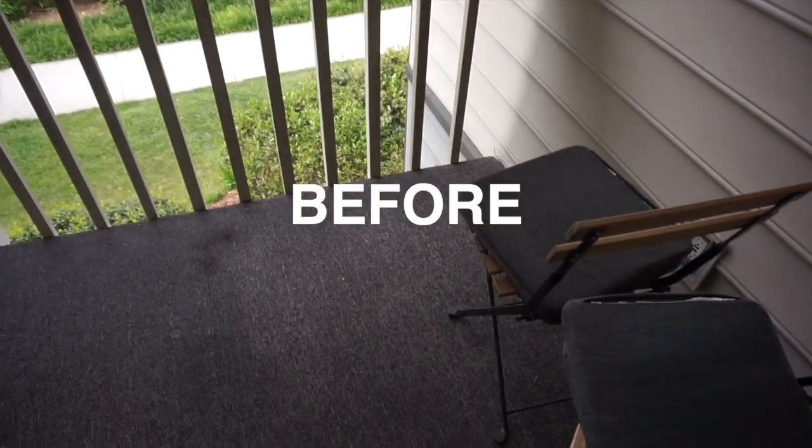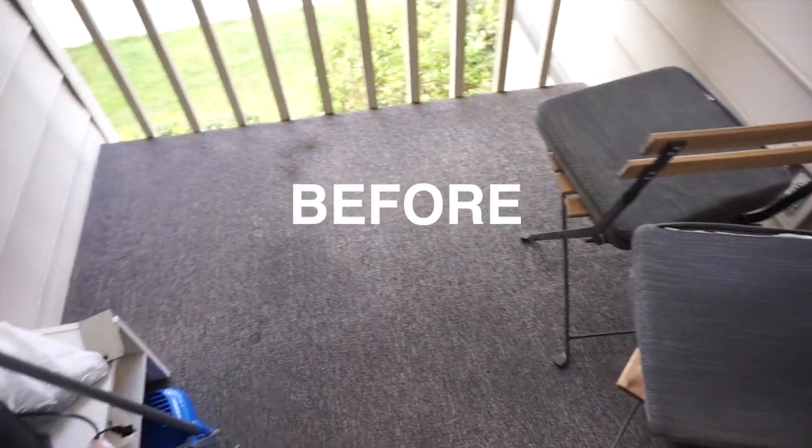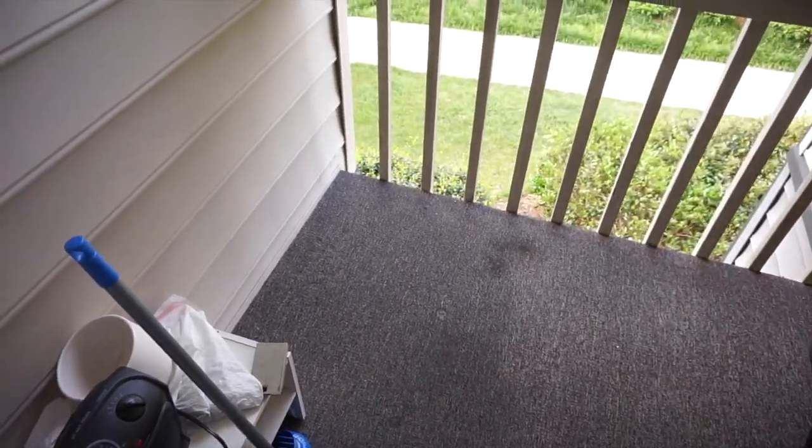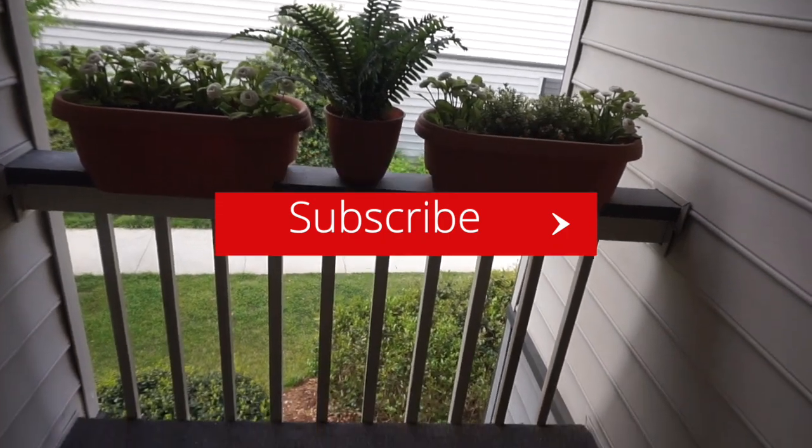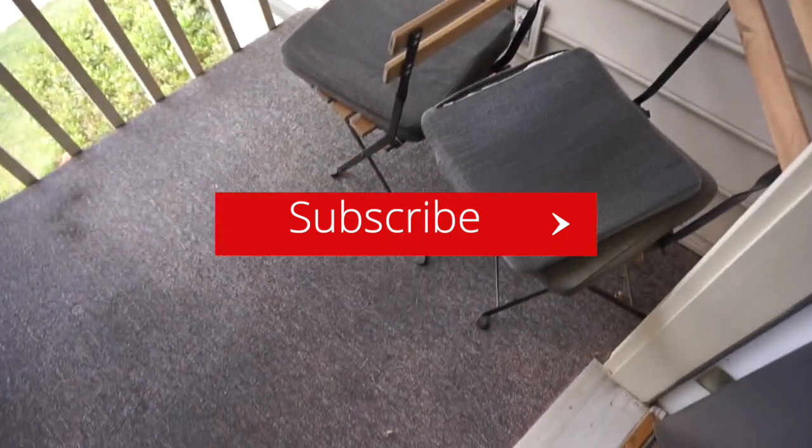So currently this is our balcony — it's nothing, just cleaning it. This is all we got to work with, so we're going to redo it.